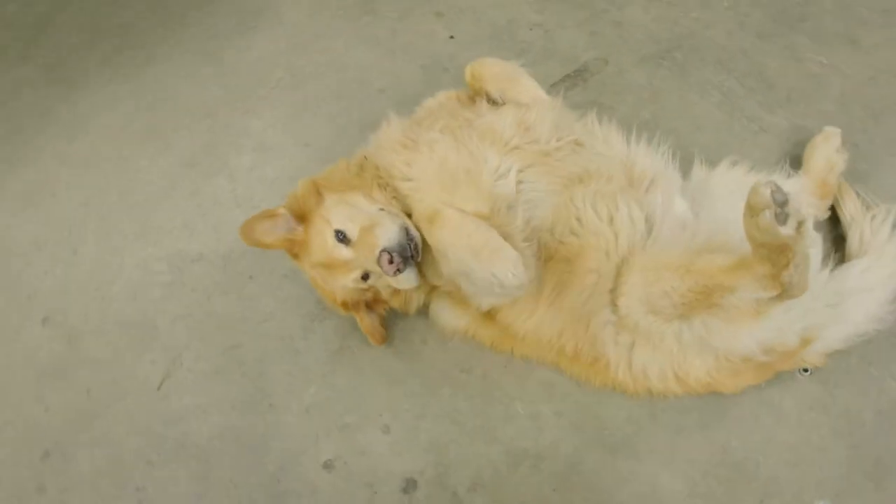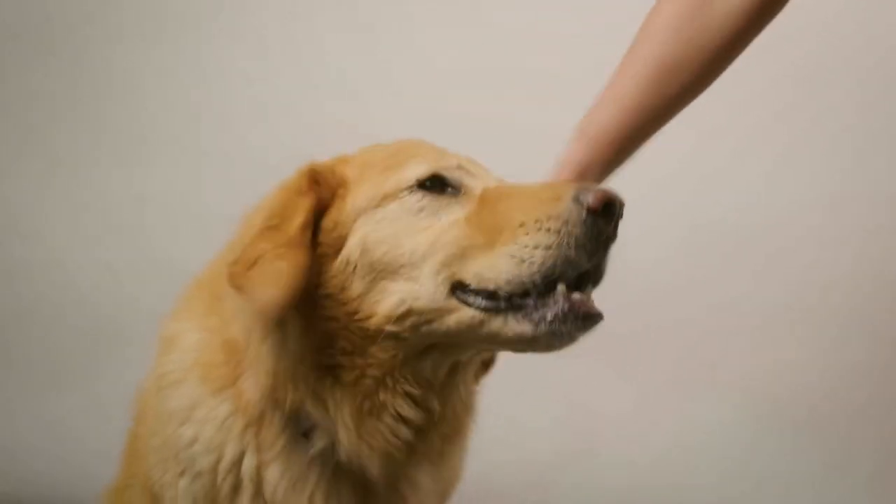Helping us with our installation today is Apollo, our esteemed office dog. And Darren, the one with the thumbs.